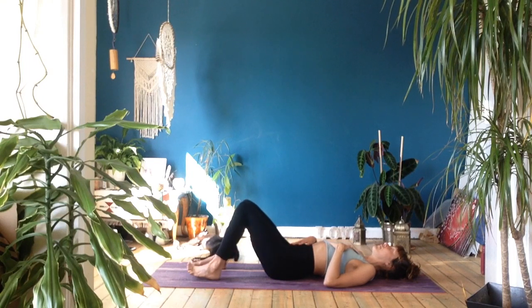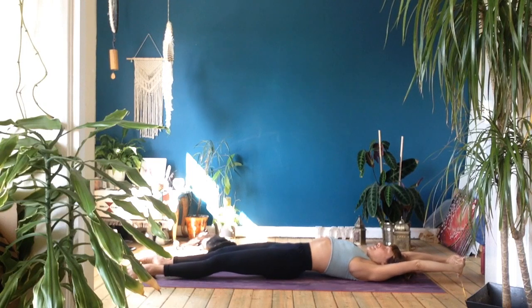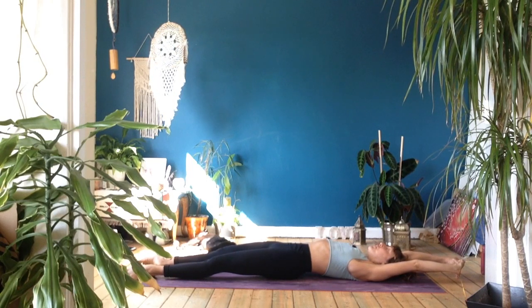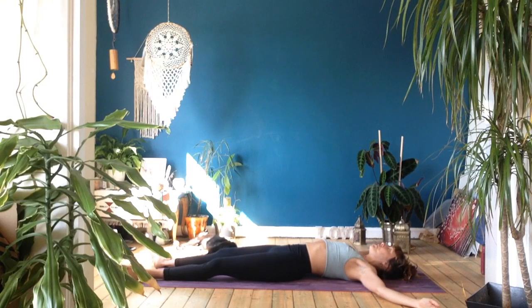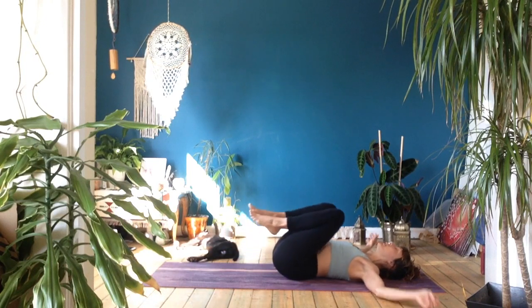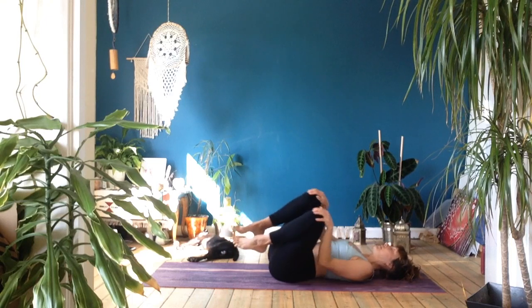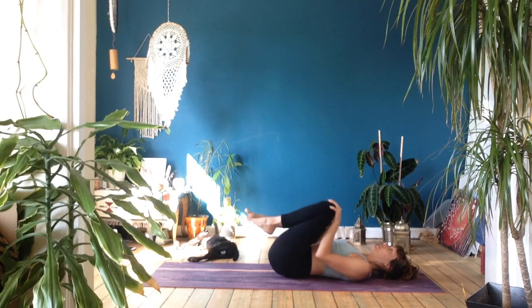Once you feel anchored into that rhythm of breathing, take a full body stretch. Lengthen your toes away from you, reach your arms up over the head and elongate in different directions — squeezing through the muscles, your glutes, your ribs, your arms — reach as long as you can, take a big breath in. Then exhale, release arms down by the side. Come into the space of feeling sensations. Hug both knees in towards the chest, give yourself a squeeze, then hold on to your knees individually and make circles, spinning around in one direction to massage the lower back and glutes. Change direction when you're ready.